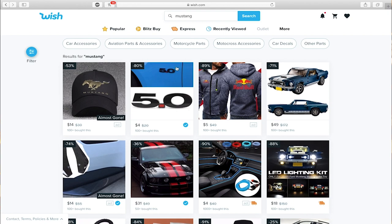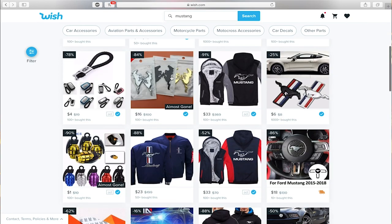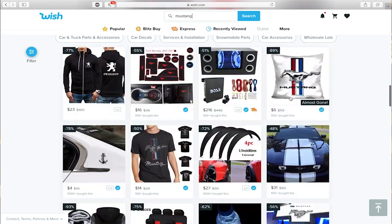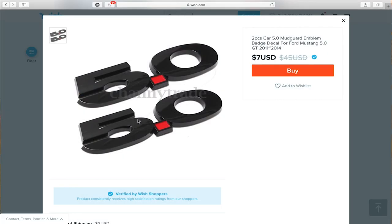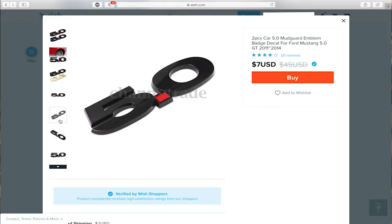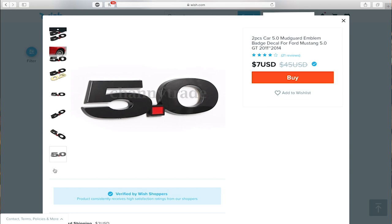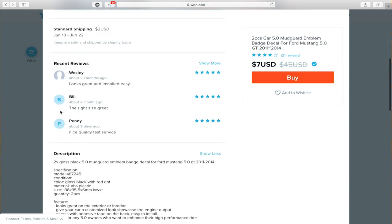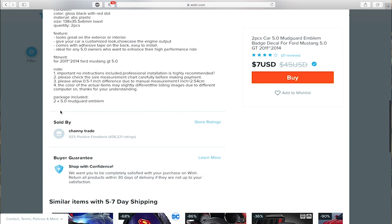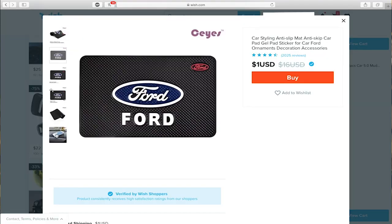All right, badges - I'm a pony. Let's start over and find some emblems first. Hopefully we can get a two-pack so it's a little bit cheaper. Wow, it even says 2011 to 2014 - look how exact they are. It doesn't look like they have the little plastic prongs to go in the fender to line it up, so that'll be fun. Reviews say looks great, easy to install, right size, great quality, fast service. We'll buy it.